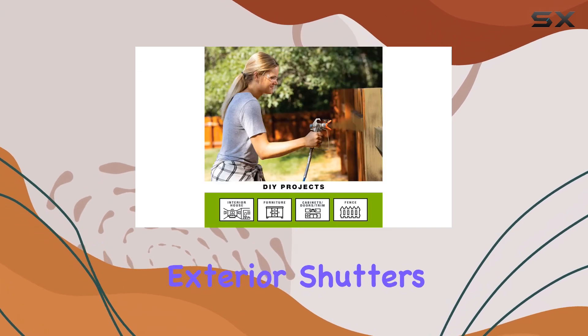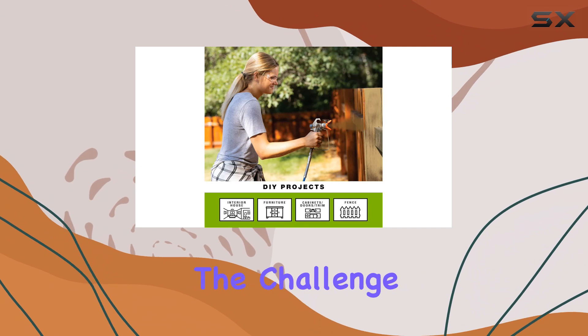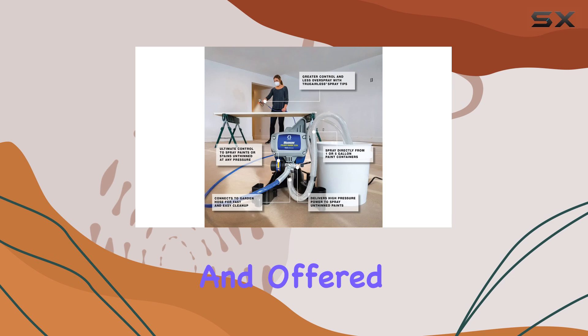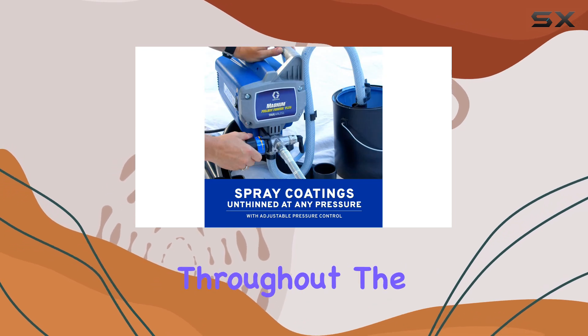We specifically used it to paint exterior shutters, and despite the challenge of angling our hands to reach all sides, the sprayer maintained steady pressure and offered an even application throughout the process.